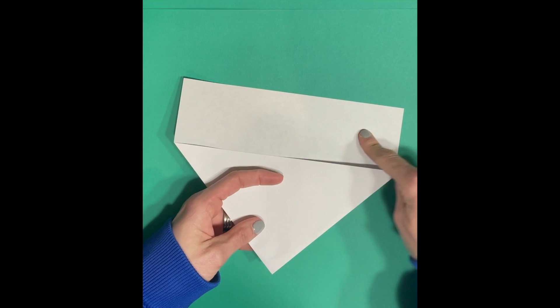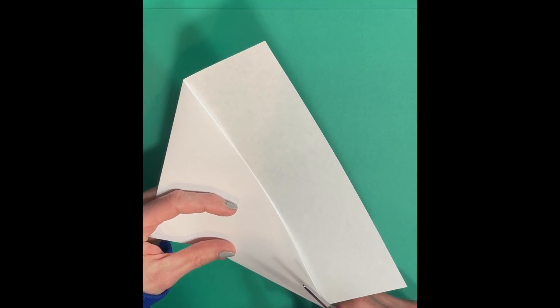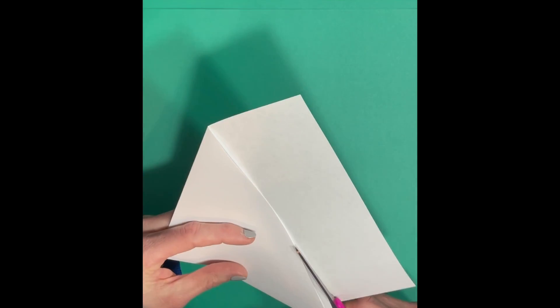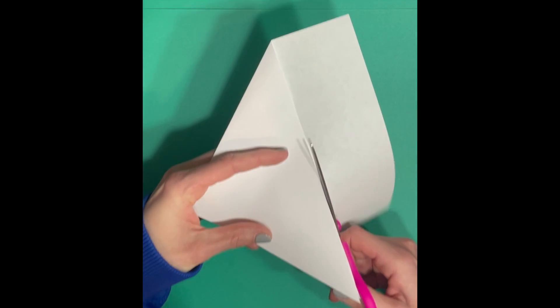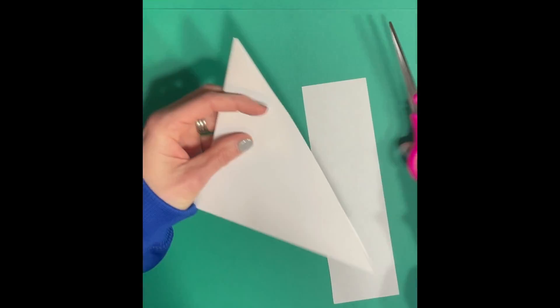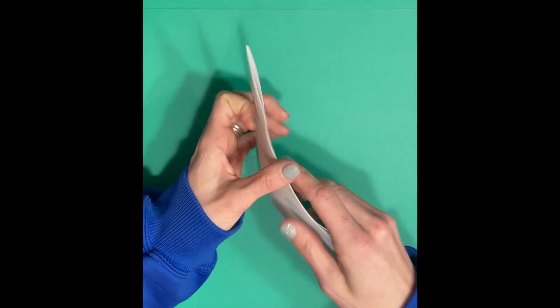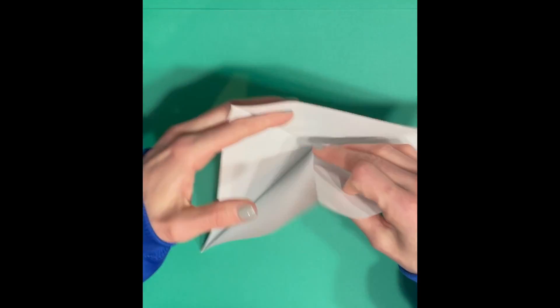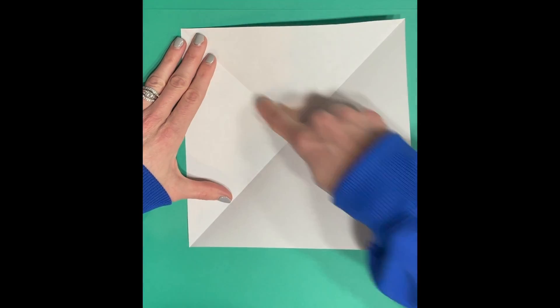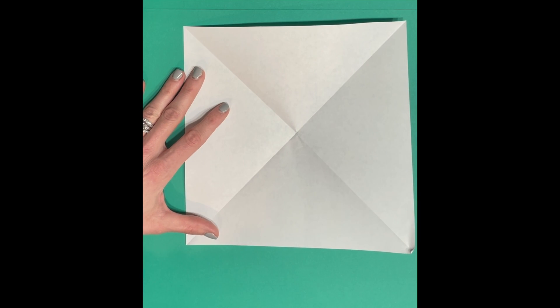Then you're going to cut off this extra rectangular piece at the end. Line it up the best you can and cut it off. When you open up your paper you should have a nice square with good creases across the middle like an X.